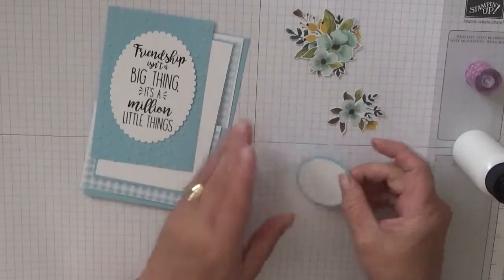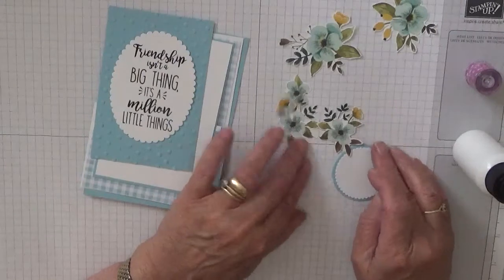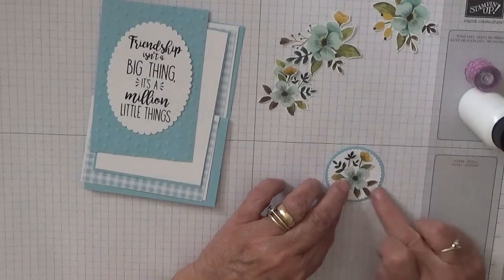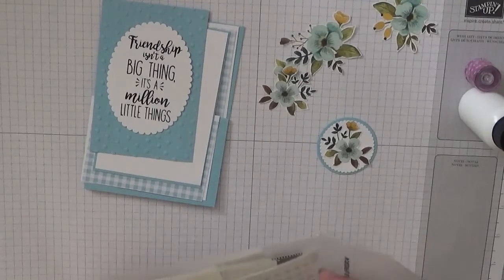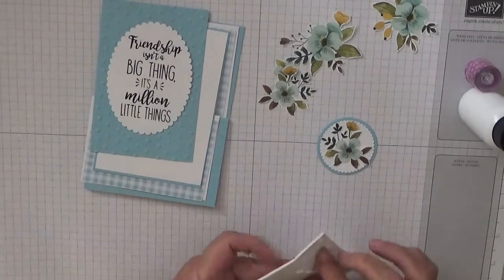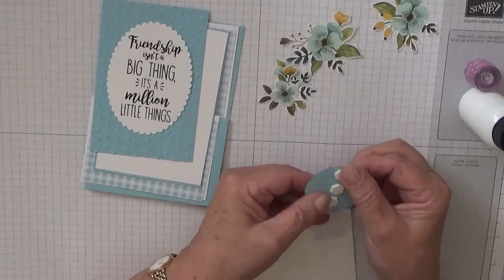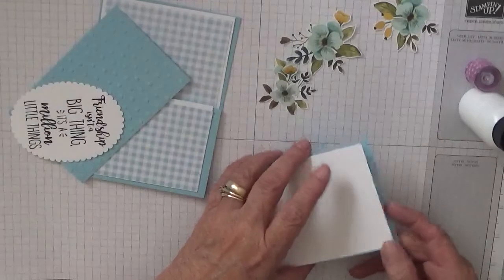I'll glue the circle on. Check these flowers — there's two the same, ish. I'll stick with this one. Then I'm going to stick this flower on here. And then I'm going to stick some dimensionals — these are my thickest ones. I'm going to stick three in a line like that. Put that to one side, and I'll stick all these on.